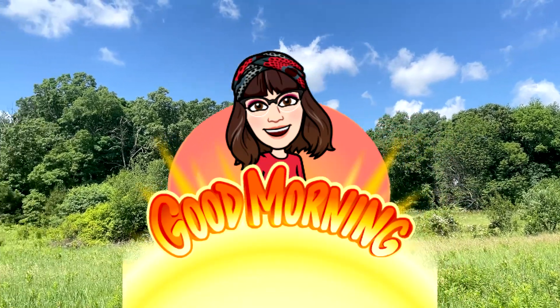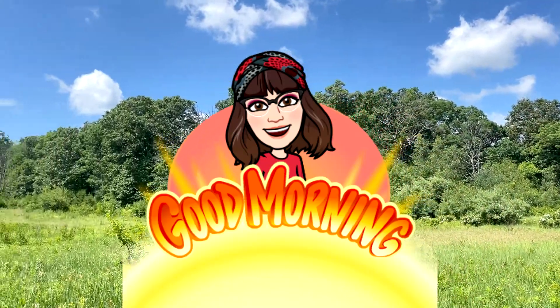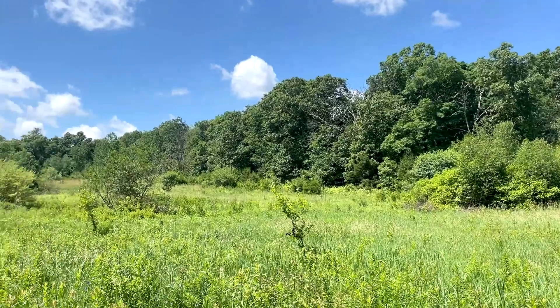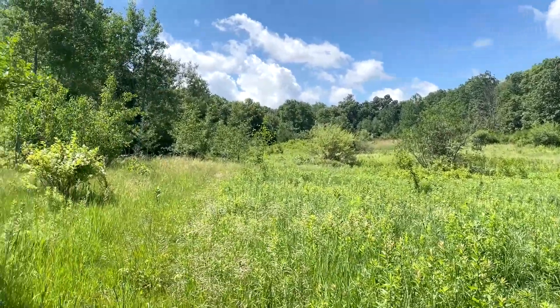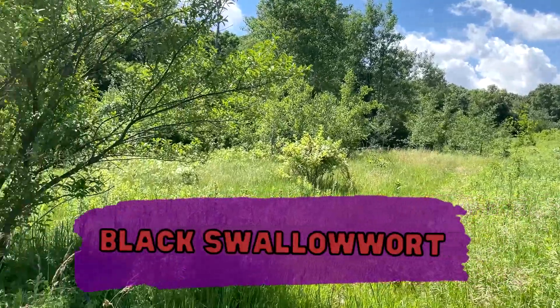Good morning everyone. Today I'm in the fairy forest in Bellingham, Massachusetts. I'm doing Wildflowers 101 episode 32. Today we are looking for black swallowwort.